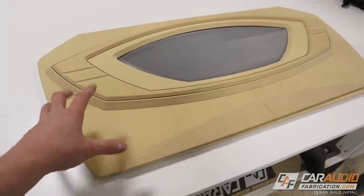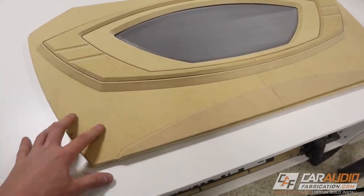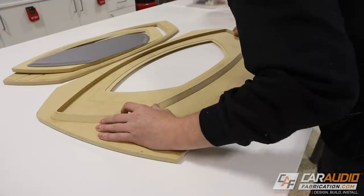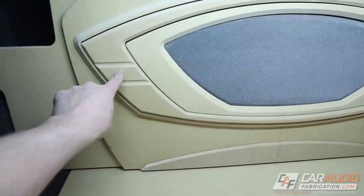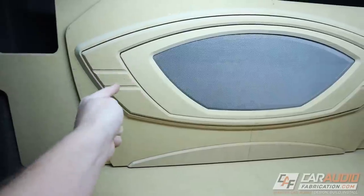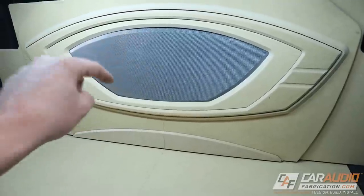I've now prepped everything with all the edge profiling, so we can move into upholstery. The last thing to do is use CA glue to attach the pieces that will be one completed part all wrapped in carpet. All the woodworking is complete. There are four bolt locations behind this panel — one here, two up top, and one on the side — so the whole assembly is rigidly mounted. The other pieces attach from the backside, and the press-fit piece is the only one that needs to come out to access those mounting holes. Because we gapped perfectly for our upholstery materials, it's going to fit nice and tight and be perfect. Upholstery is the next step.